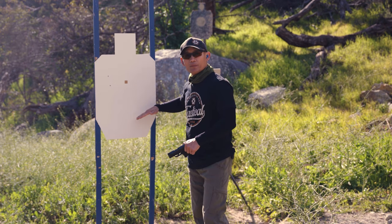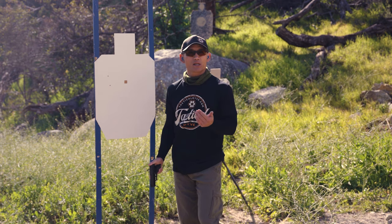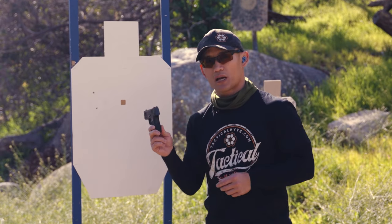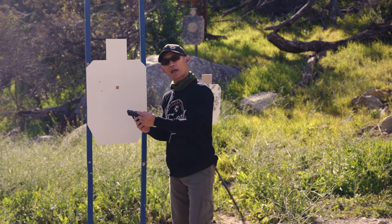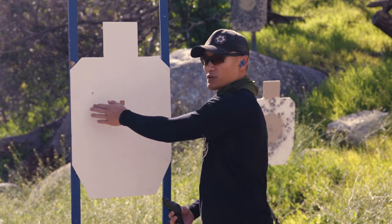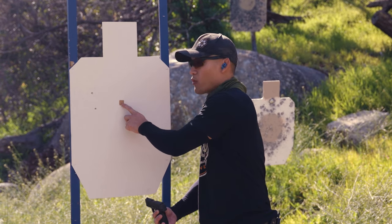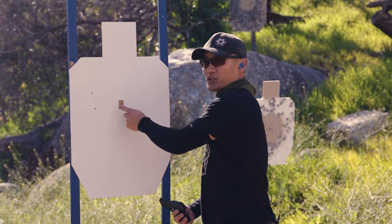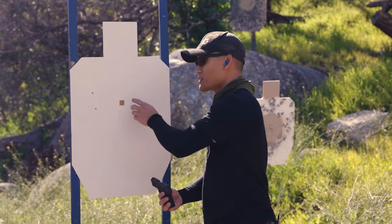We didn't talk about elevation here — watch the linked video about combat hold and center hold. Typically you should not have any issues with elevation with fixed sights; you need to worry more about left and right. So we're going to go back downrange and pretend I used my sight pusher to move my rear sight to the right, because my shots were to the left. You're always maintaining the same point of aim — we don't compensate by aiming to a different spot; we adjust our sights to accomplish what we need.